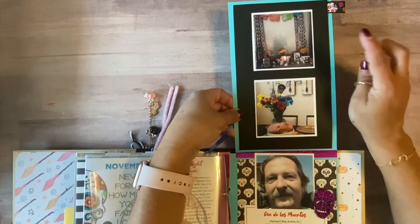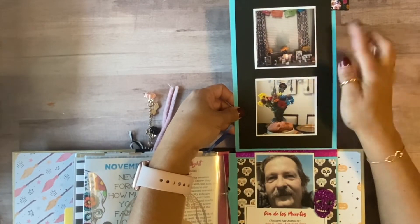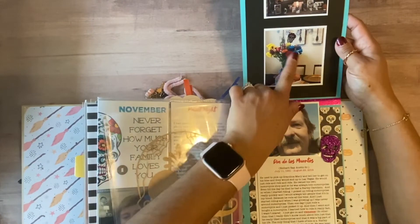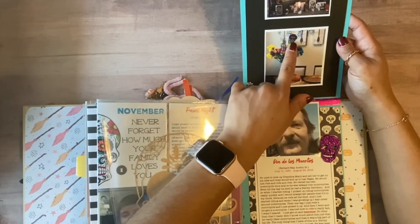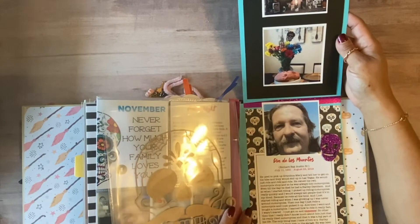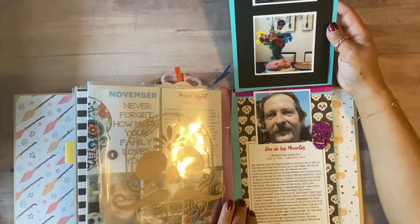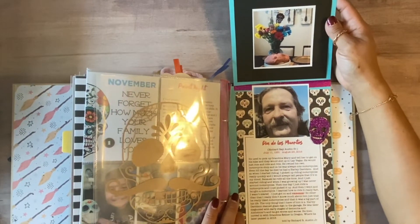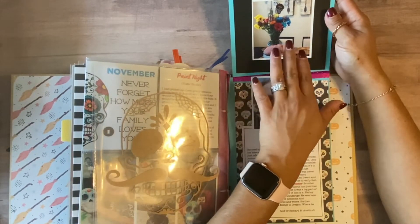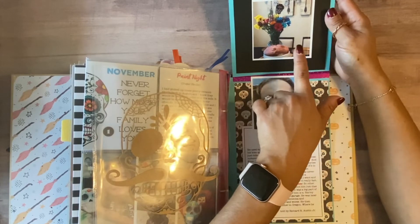I put pictures of our ofrenda with all of our loved ones, and a picture of some pretty flowers I caught at the grocery store. I had a banner in the background. I have a couple of decor items I like to set up for November 1st and 2nd.